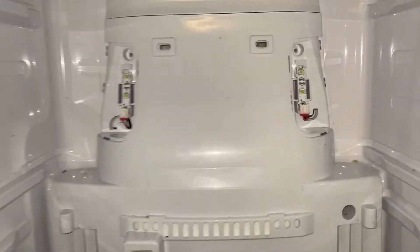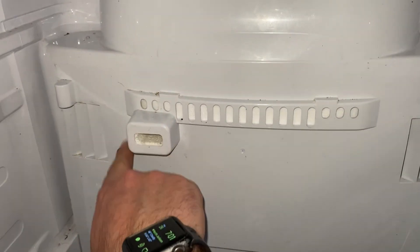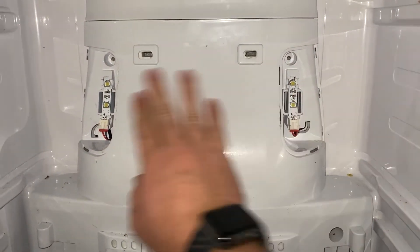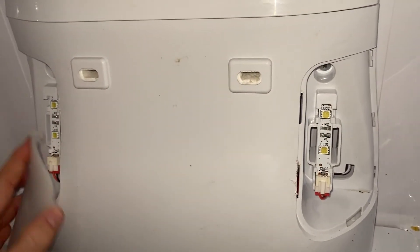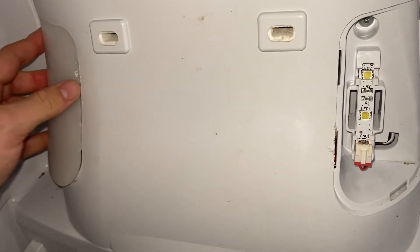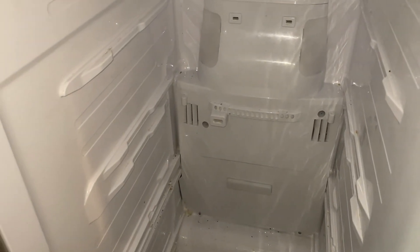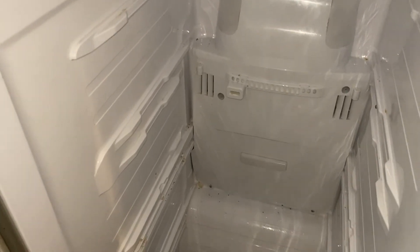Put those screws back in. I do the bottom ones and skip the two spots that always freeze up since I have to do this every couple months — no sense giving myself more work. Get those screws in and put the light covers back on — they just click on in the back and push into place. Then take the opportunity to get some cleaner and wipe everything out, plug it back in, and clean the shelves before putting them back.